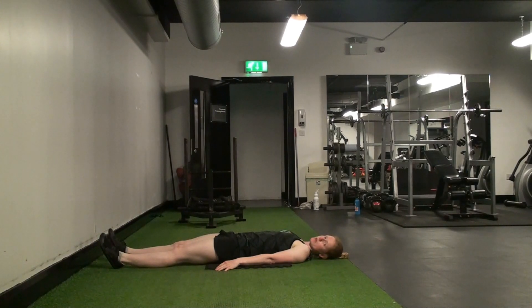Bring your opposite knee and elbow together and lift your head off the floor. If you can't quite make it to actually touching, that's okay — just go as far as you can and easily try to get a little bit further.